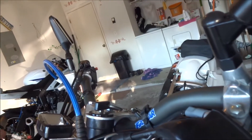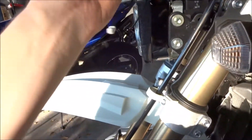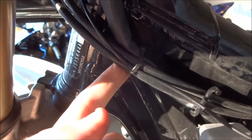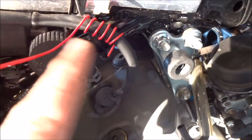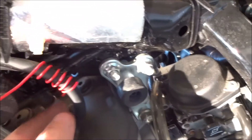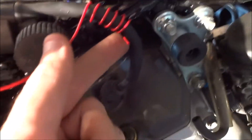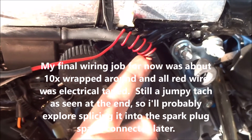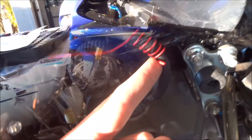Next thing I did was run the RPM wire up through here and down around through this little zip tie that was already there, and wrapped it around the spark plug wire. Of course I'm going to pull it a lot tighter than this and probably electrical tape it, but I'm just showing you before I tape over it where I wrapped it. I'm going to go for the recommended five to six wraps for now and hope it works.